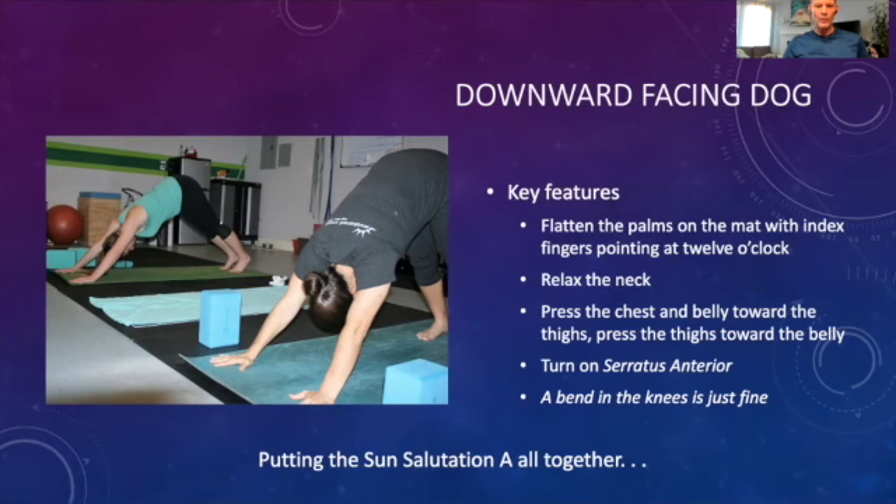Those are the most common poses you'll encounter in sun salutations. Now we're going to put the whole thing together. I'm going to run through two sun salutations A. My recommendation: watch me the first time, allow me to demonstrate, and then the second time you can get on the mat and we can work through it together. This will often be started from a grounding pose on the earth like child's pose or reclining bound angle, but for our purposes today let's start from our standing mountain.